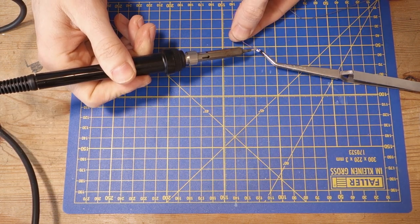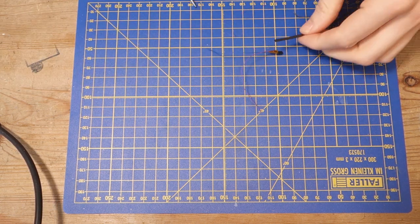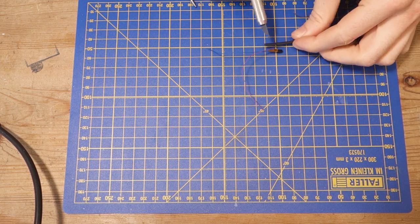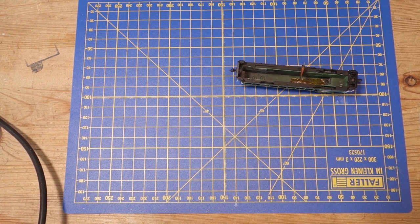After reassembling the shell, it's time to wire up the LED. Putting a connector between the decoder and the LED is useful if you need to remove the shell, so I recommend using one if there is enough room. I tape the LED wire to the roof of the shell with Kapton tape to keep it in place and to avoid short circuits with other components. Don't forget the resistor when connecting the LED to the function output.